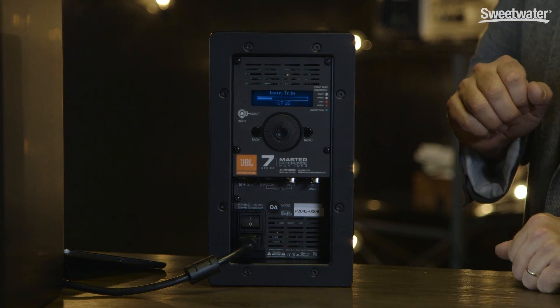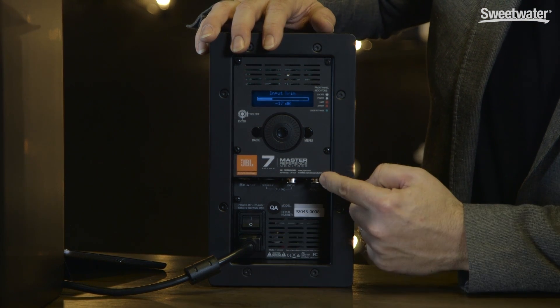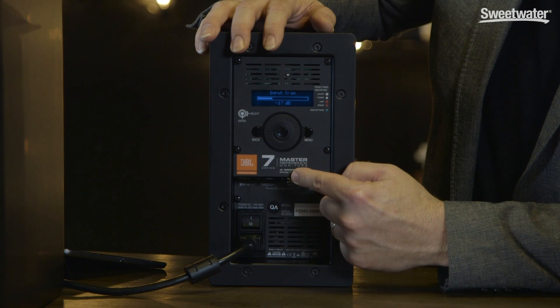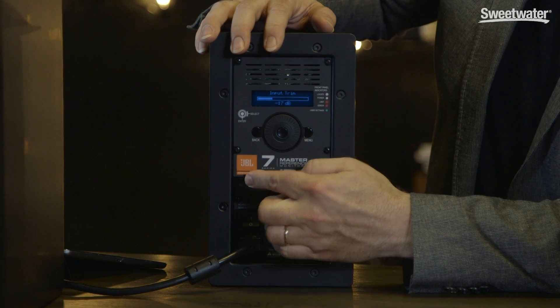Let's take a tour of the back panel. At the bottom, we have our IEC inlet, and then our connections: an XLR analog input, an XLR AES input, and an XLR AES through. Finally, we have an RJ45 network connector.